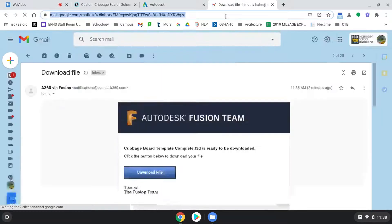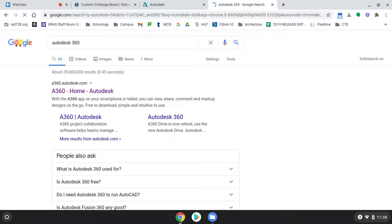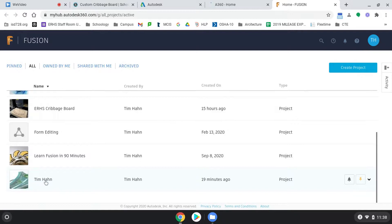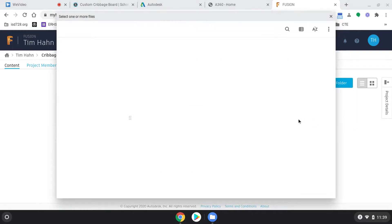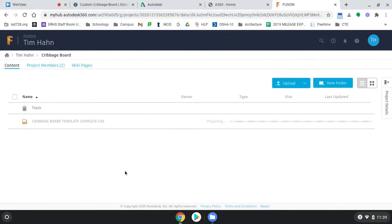Now I have to go to my Autodesk 360 account. We're getting the template file down from my Autodesk 360 account and putting it into yours. I find the project that I put my name on, find my cribbage board folder that I made, and hit Upload File.